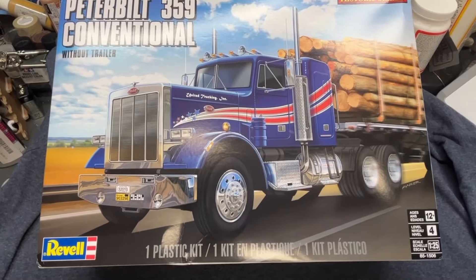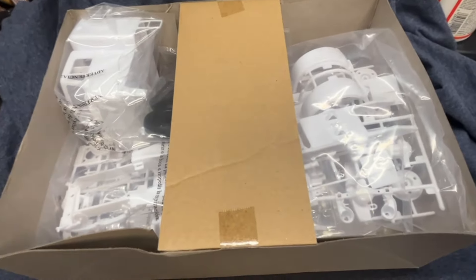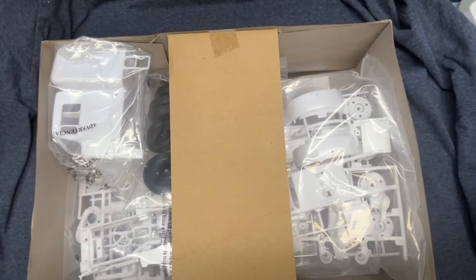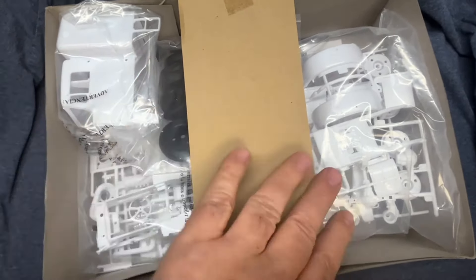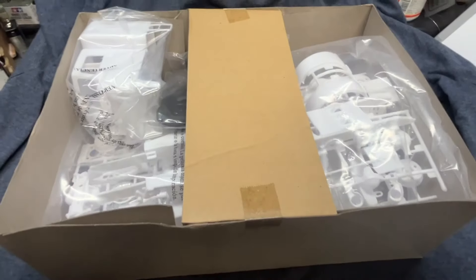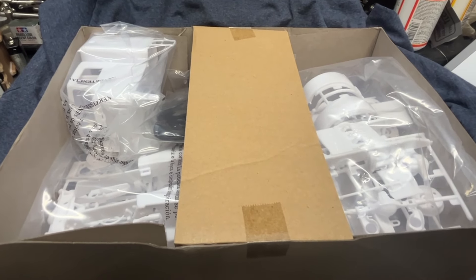I'm looking forward to getting into this thing and doing something big. Let me open the box up — I already cut the wrapper, but I wanted to show you how this was packed. This thing looks like it was packed in here really, really nice. They've got a brace in here to keep everything down and settled. What I'll do now is pull everything out and we'll do a quick unboxing.